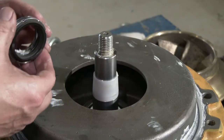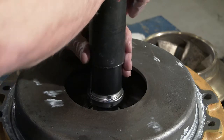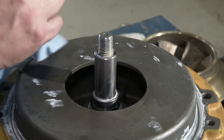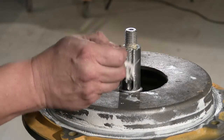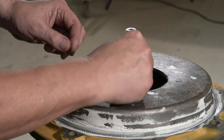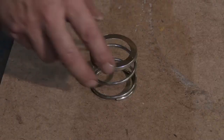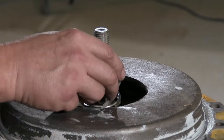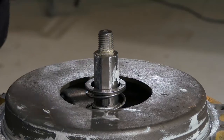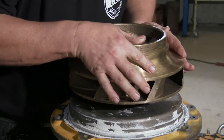Lubricate the inner surface of the slide ring rubber bellows with soap or soapy water and push it over the shaft. Remove the conical bush. Lubricate the shaft end and fit the sunk key in the shaft. Place the spring. Slide the impeller towards the shoulder of the shaft, taking care that the ring at the end of the shaft seal spring is located in the recess of the impeller.